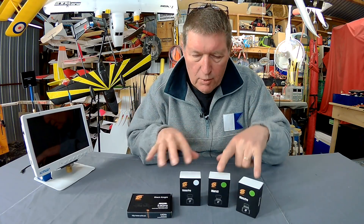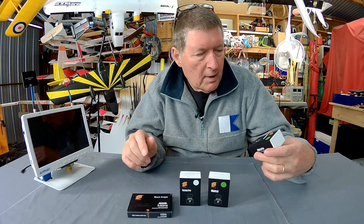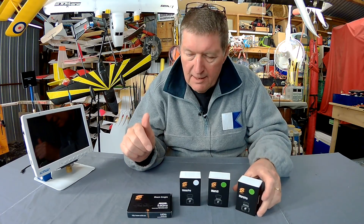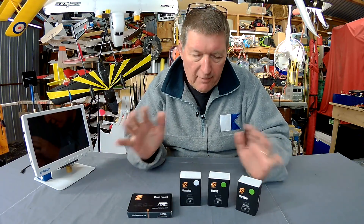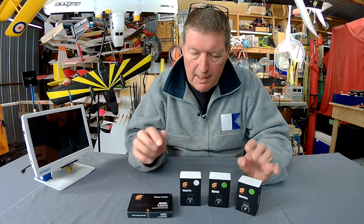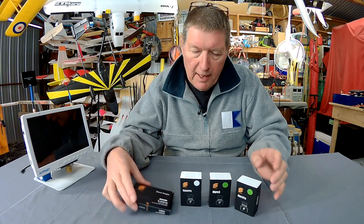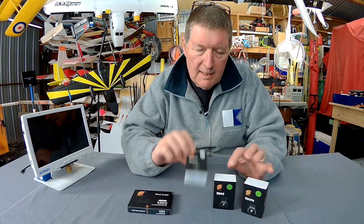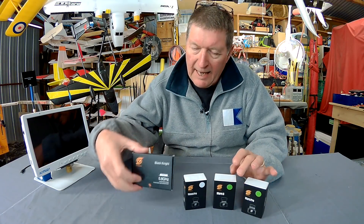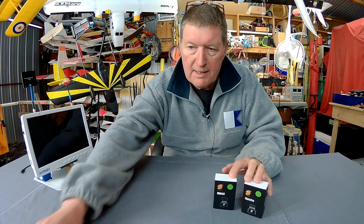Greetings folks. I have a cool collection of FPV goodies from a company called FXT from Shenzhen in China. I haven't heard of them before but apparently they've been around for about 5 years making FPV gear. So we have 3 cameras and a video transmitter: the Mars Pro, the Mars S, the Venus Pro, and the Black Knight Video Transmitter. In this video I'm going to be talking about the Mars cameras.